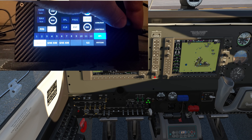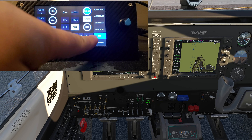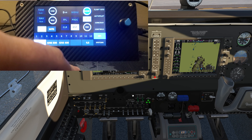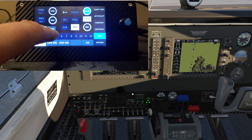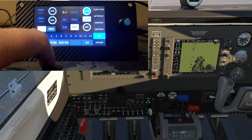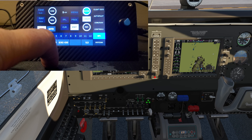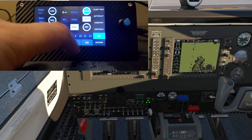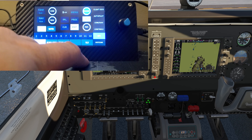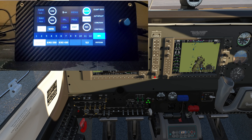Going back to the PFD — the numbers here correspond with the soft keys on the bottom. For example, PFD menu goes to four. Things like wind direction — number five, then option three — and you can navigate all the way over to eleven, go to the back page, and go back again. This thing is beautiful — it does so much.